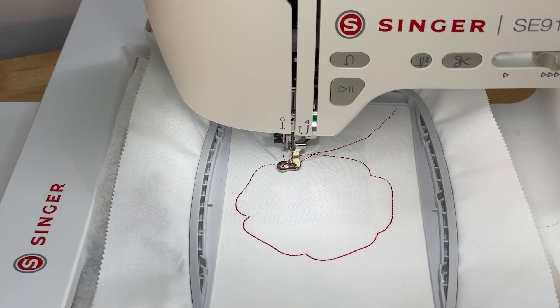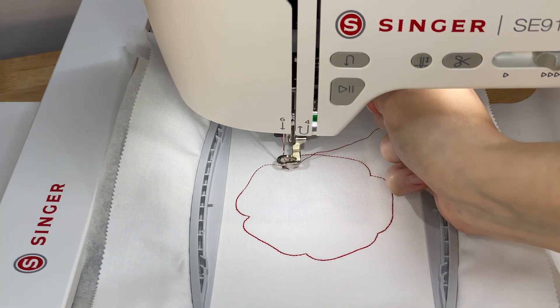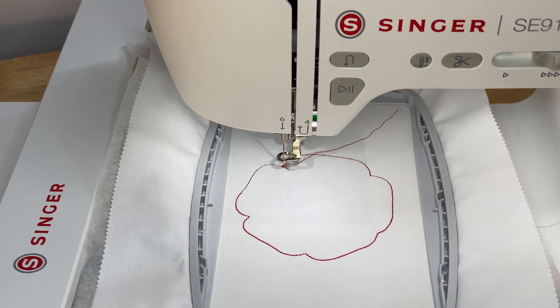The machine will stop automatically when it's time to change colors. You will leave the bobbin the same, but you'll re-thread the needle with the next color in the design.